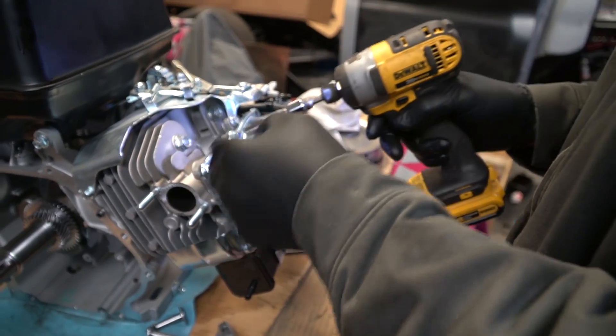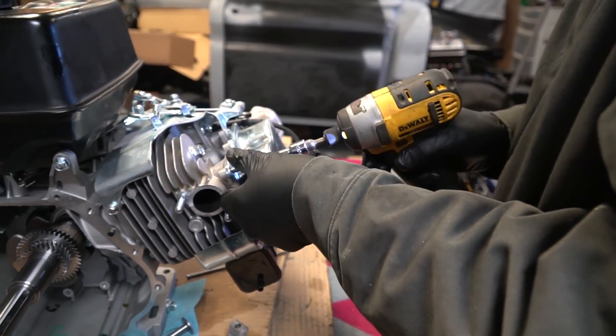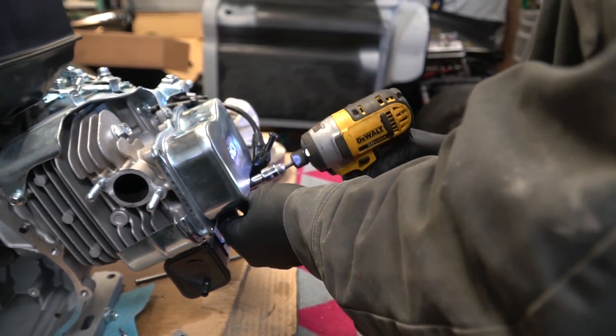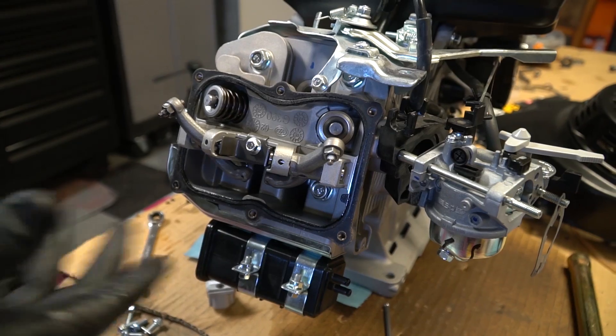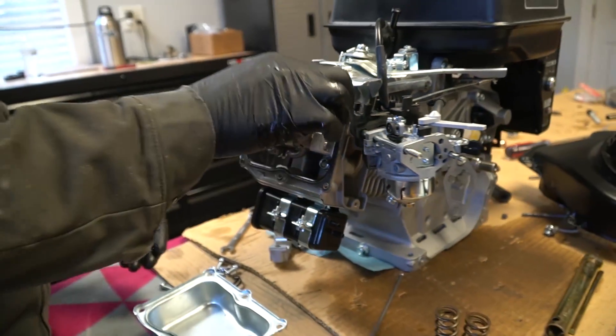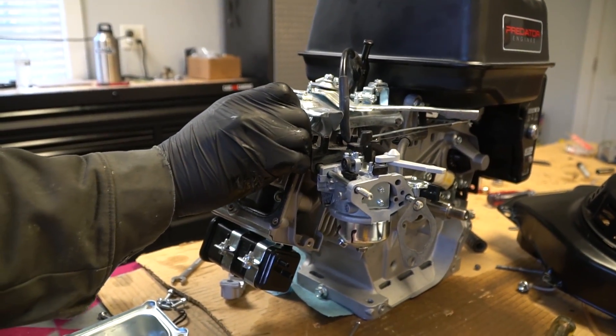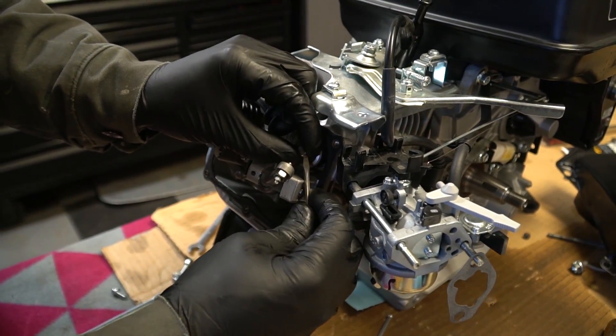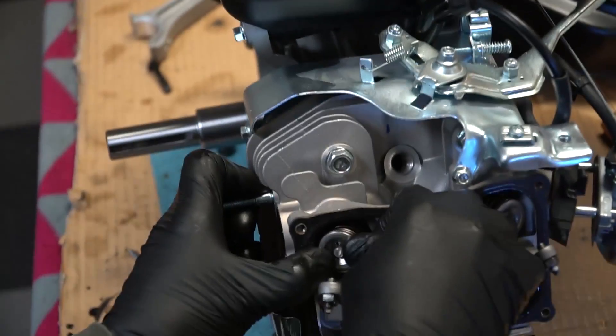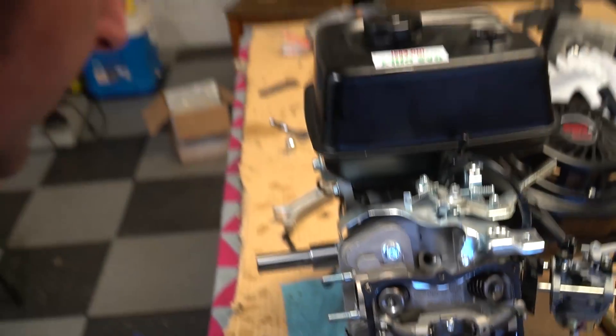Rod's done — we're going to go ahead and install the dual valve springs. Pretty cool looking. Have we ever done a 420 before? We have not — might be the first time we've had a valve cover off one. So you start by pulling the caps off. The easiest thing would be to take the head off and do this. We're going to try doing it without removing the head. I bet there could be a special tool, but we don't have one of course.